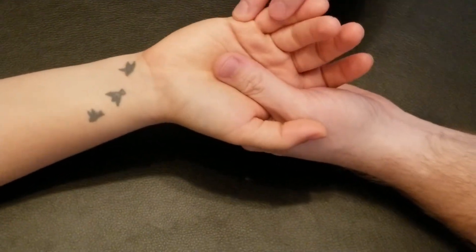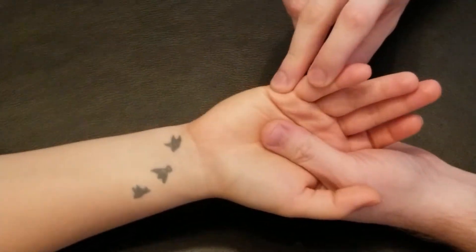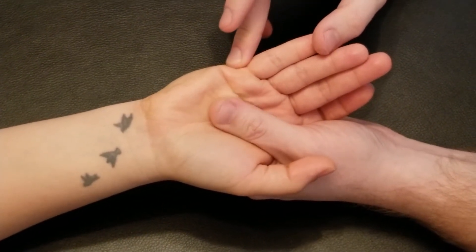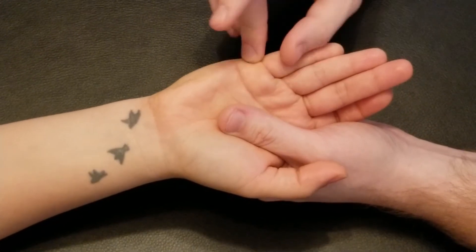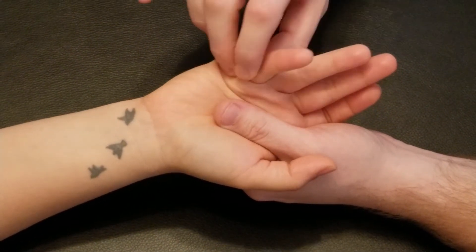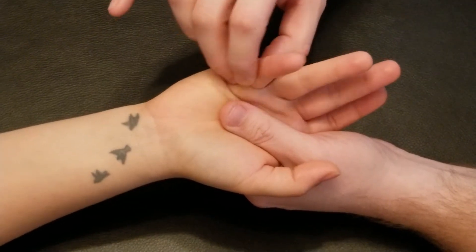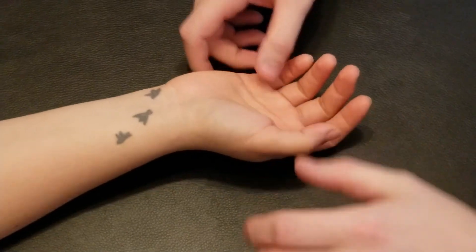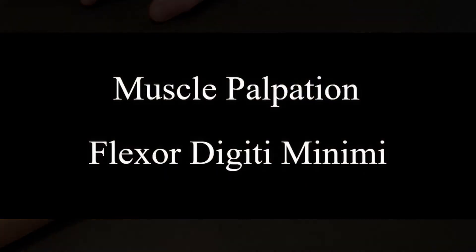I'm going to turn our hand just to the side, again locating the metacarpophalangeal joint here, so just to the outside of that on the medial side — base of that proximal phalanx. So origin to insertion, and it is going to be flexing the fifth digit at the metacarpophalangeal joint, and it is innervated by the ulnar nerve.